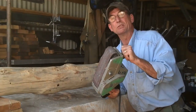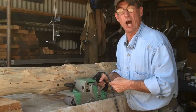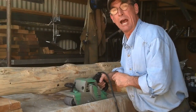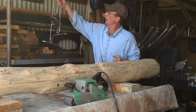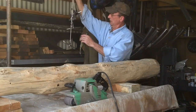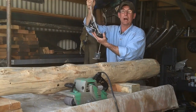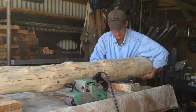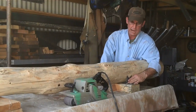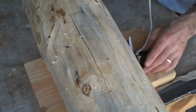But before we get set up and start sanding these, I want to grab these log dogs. It's a perfect opportunity to show you how these are used. You may remember a while back, I showed you a video when we made these. We've got these for sale. We're going to set these flat, one on each side, just to keep this log from rolling.